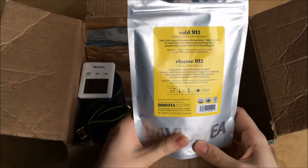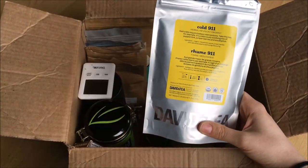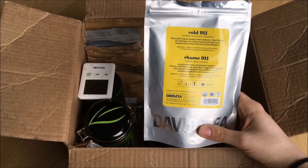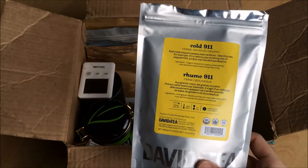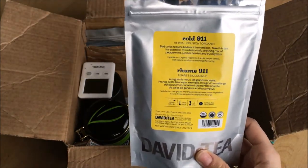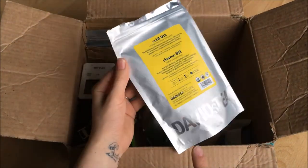I have this big bag of Cold 911. I always have Cold 911 — I just don't ever not have it because it's a necessity. You need it when you have a cold; it's as important as NyQuil. It's also from David's Tea.